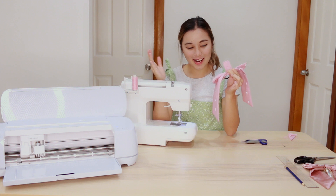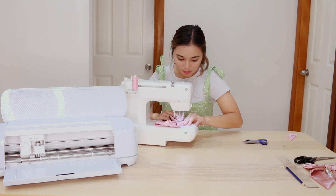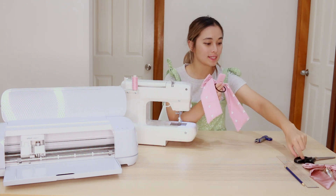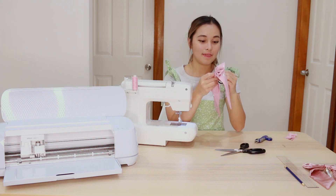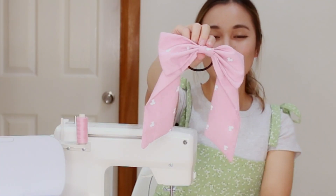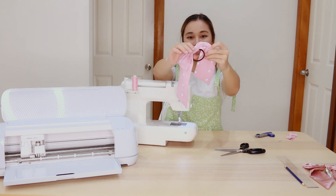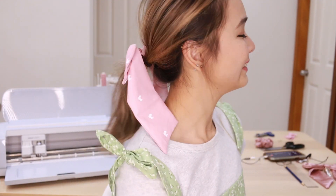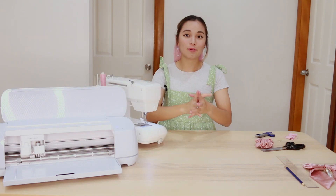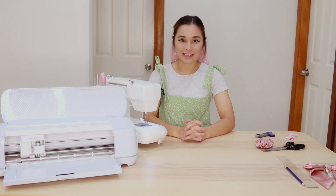Go to your sewing machine for the final time and sew this piece shut so everything is being held together. Once you've done that, snip off this long leftover piece and flip that middle piece around so the right side is facing out again. And there it's done — you end up with your very own custom printed hair bow. This one is so cute. I love the print so much, and I am super excited to wear it. I hope you guys enjoyed following this DIY with me using the Cricut Maker 3 to make an easy DIY hair bow. I can't wait to see all the projects that you decide to make. See you next time. Bye!